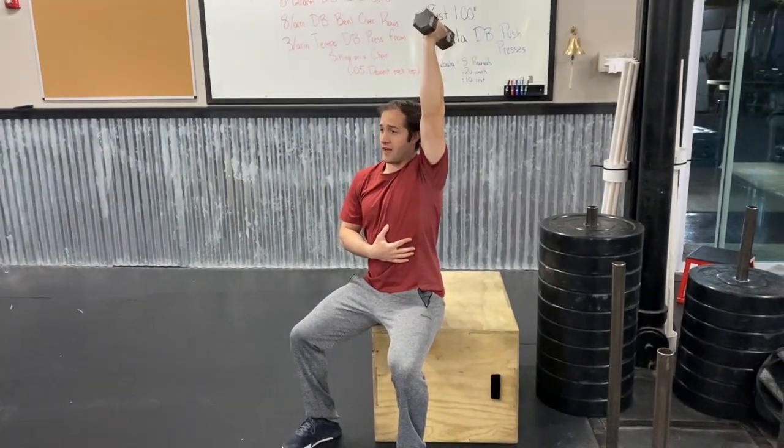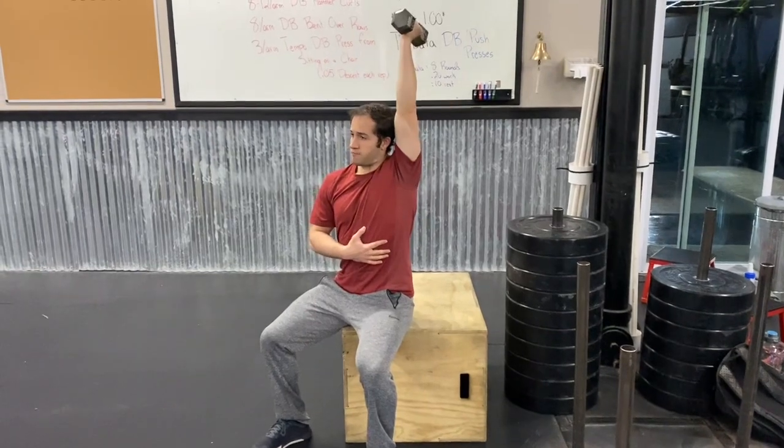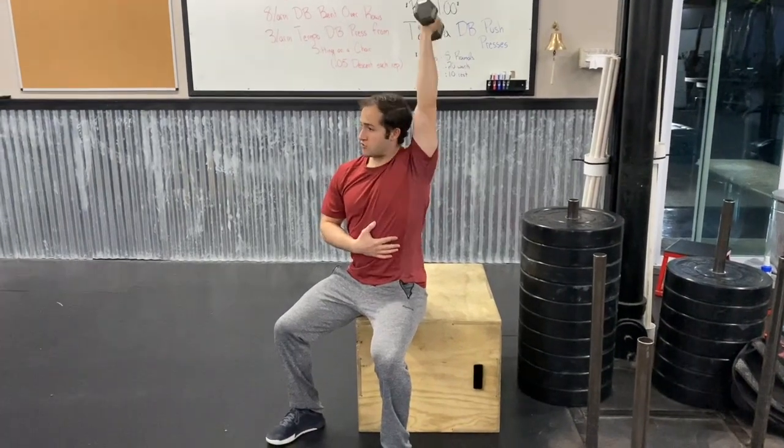Here's what it'll look like: five, four, three, two, one — as soon as the dumbbell makes contact with the shoulder, press up again. Five, four, three, two, one, and then press right back up for the third rep. You do three on one arm then three more reps on the other.